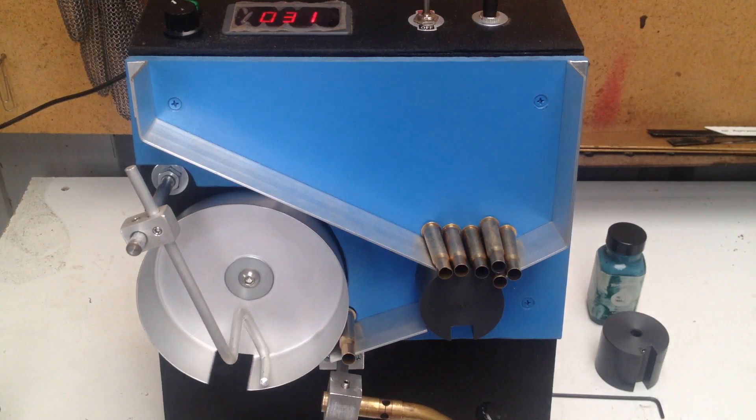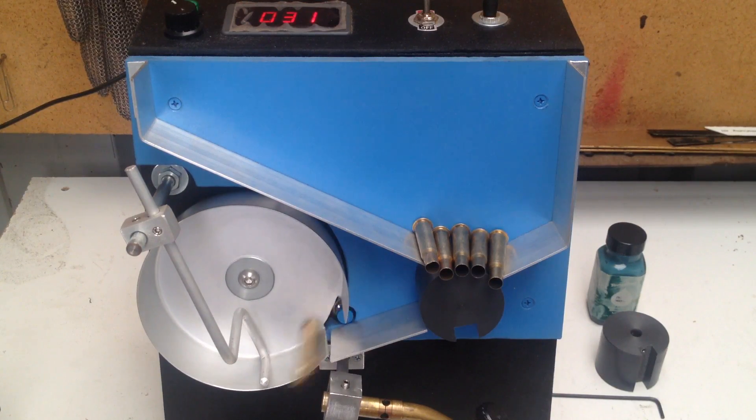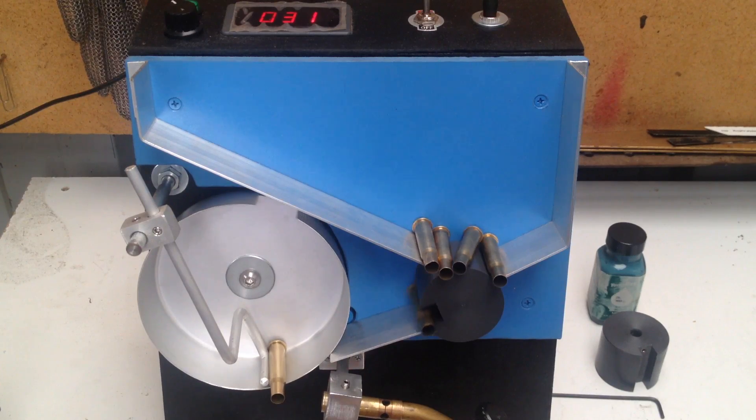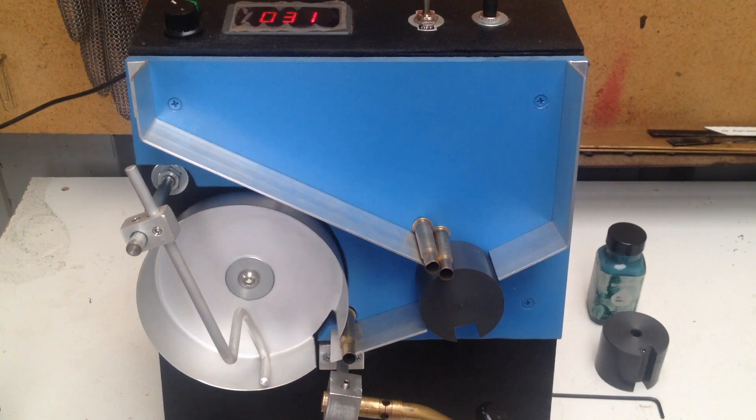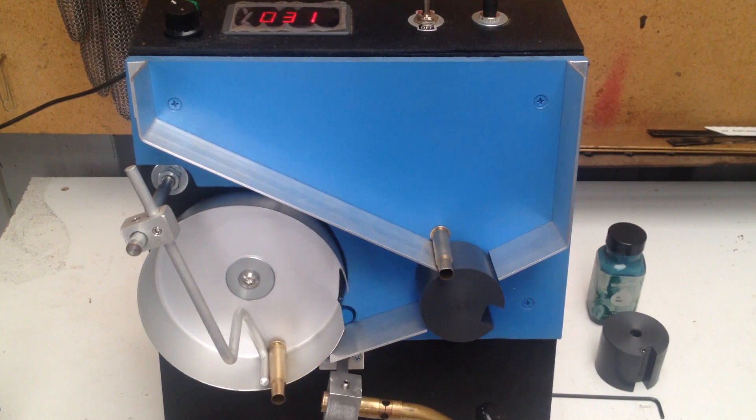So you guys can watch it do its thing. Now I have got another project that I'm doing which is an induction annealer. That won't be a DIY and I won't be building them for people, because there's just way too much involved. I just can't do it cheaply enough to make it viable, because it is an expensive way to go about it. But that's for another date.